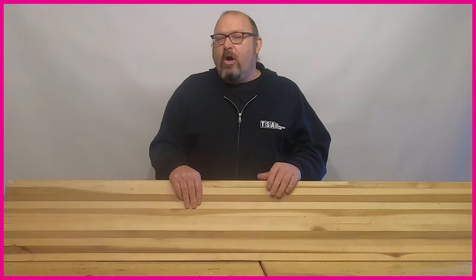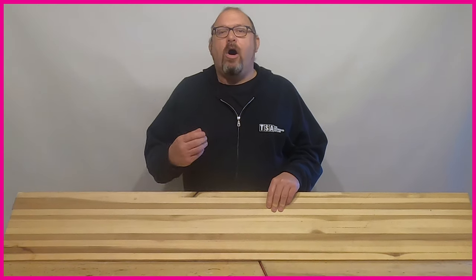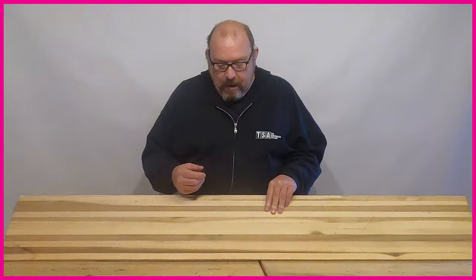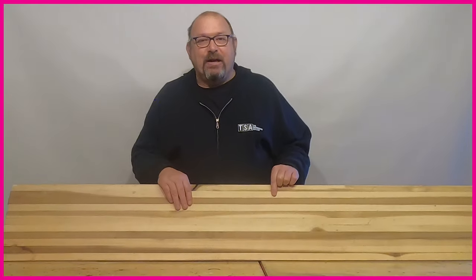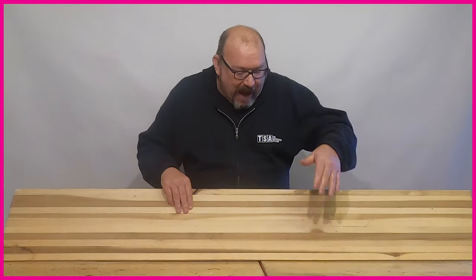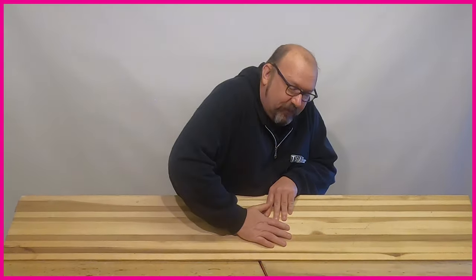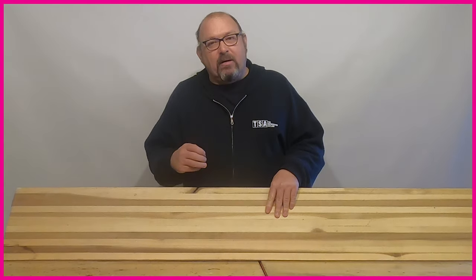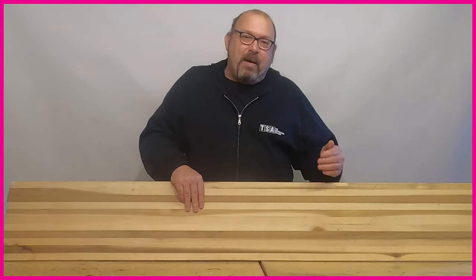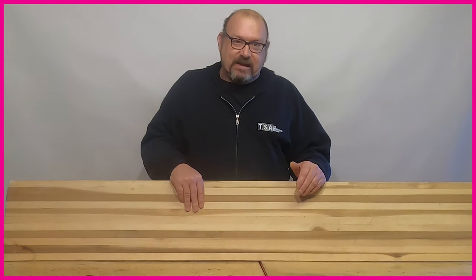If you want a bit more performance from that core, you can integrate harder woods, which will create stiffer zones. As you can see from the graphic, the first zone we're going to look at is running two stiffer beams through the centre of the board. Those stiffer beams power up the core across its length and also add stiffer zones underneath the binding area to give better retention for the binding inserts.